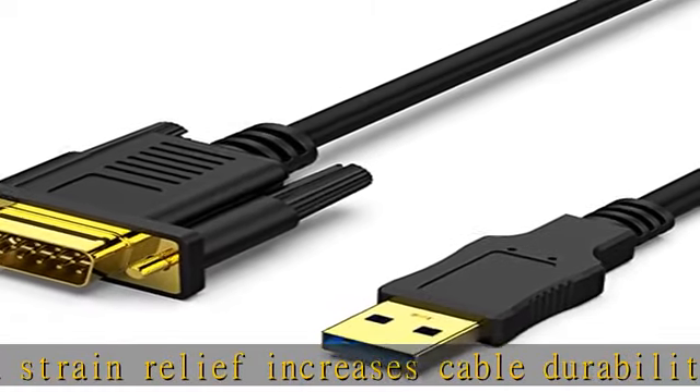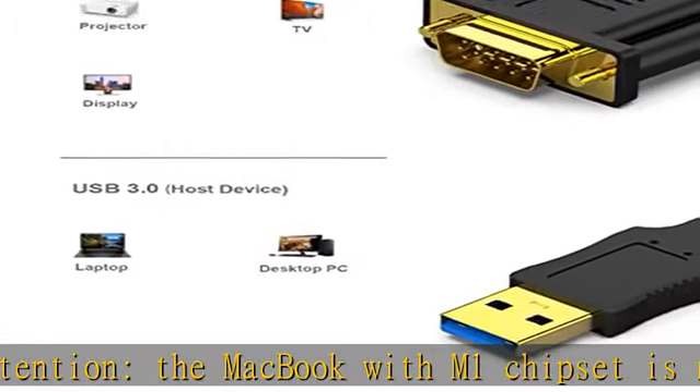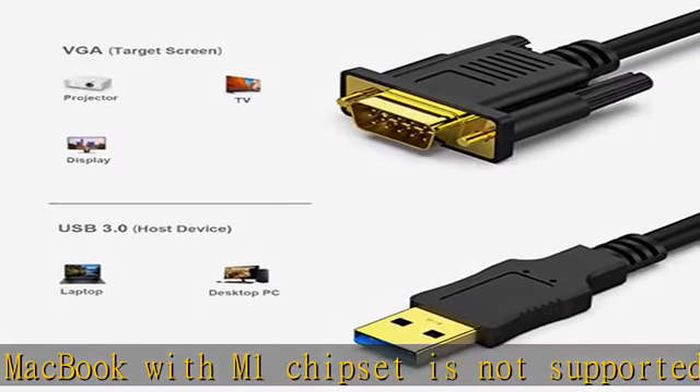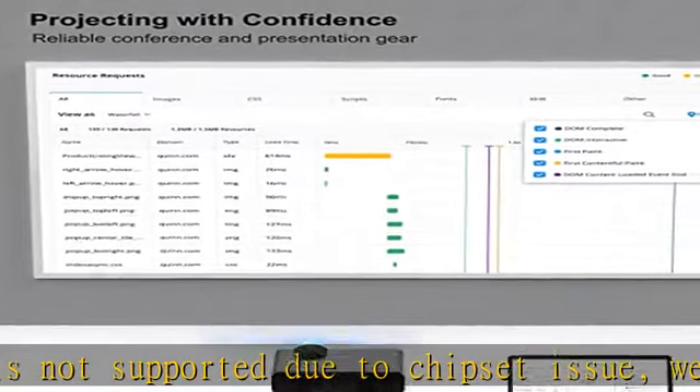Broad compatibility: the USB VGA adapter is compatible with computers, PCs, desktops, laptops, ultrabooks, and notebooks with Windows OS, supporting Windows 10, Windows 8.1, Windows 8, Windows 7, and more.